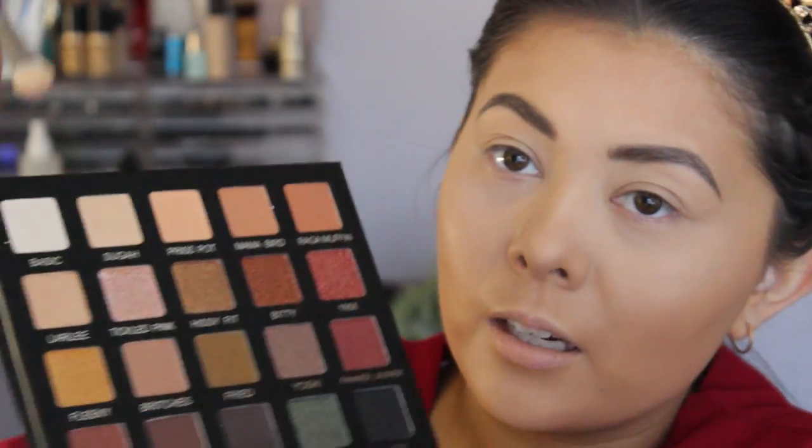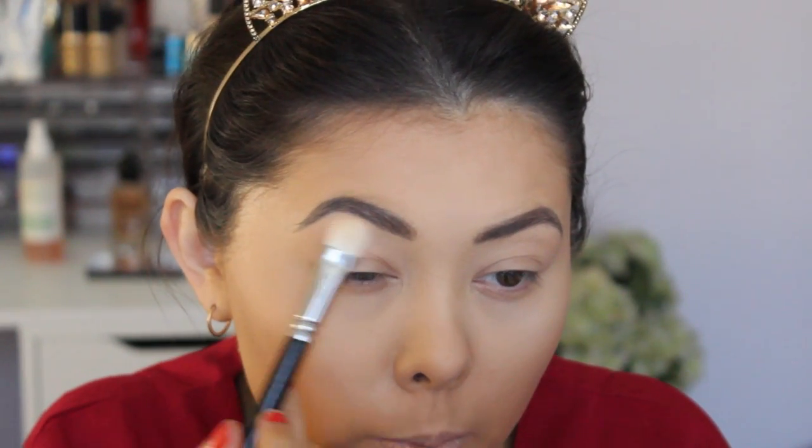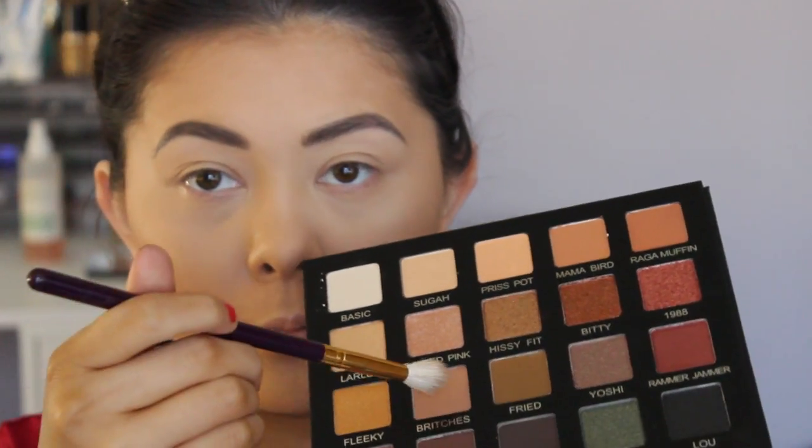I'm going to start off by applying this basic shade — I love the names in this palette — just to the top half near my brow bone. Even though I've already set my eyes, I just want to add a little bit of this as a highlight. Now I'm going to take a tapered blending brush and go into the shade Britches, right here, and put that through my crease.